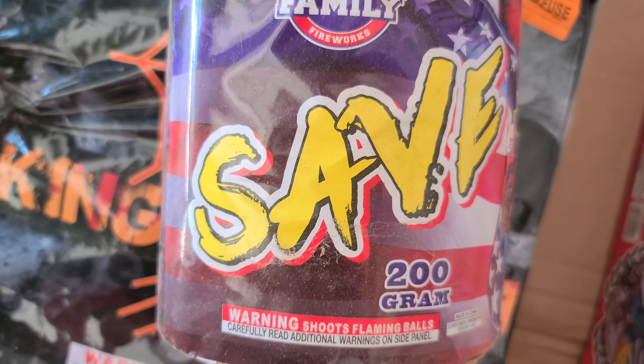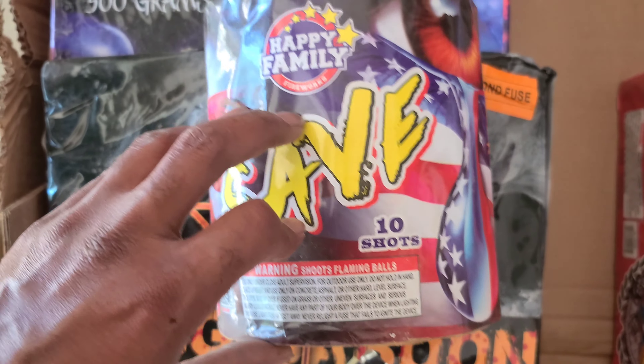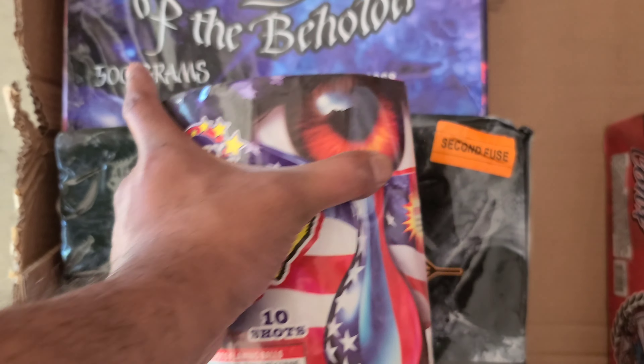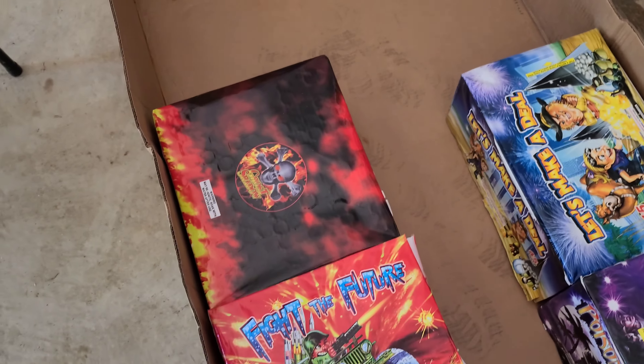Saved by Happy Family — 200-gram, the first 200-gram and looks like the only 200-gram in this assortment. 10-shot. That's cool, that's cool.